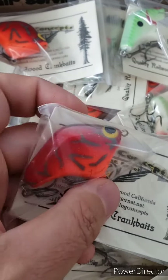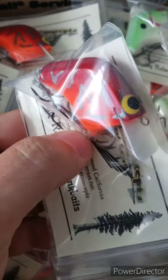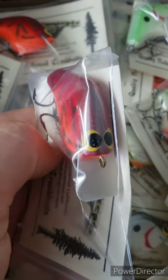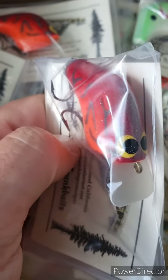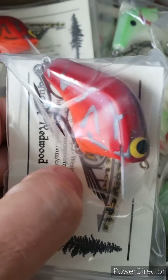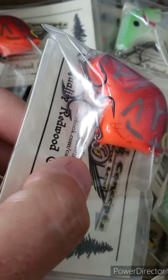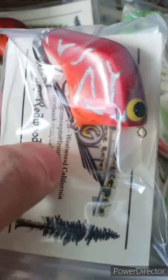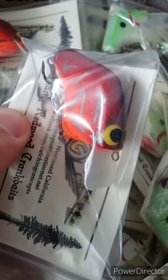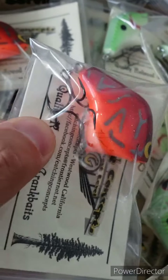This is his heat pattern — it's a red cross surrogate. You can see it's got a darker red back that transitions to a medium red into like a fire orange. This has been a great color for us here in North Carolina. Really happy he does this one.